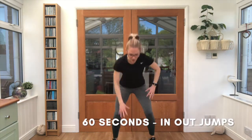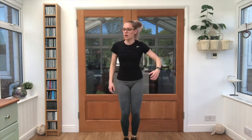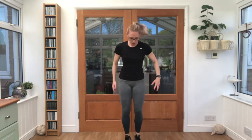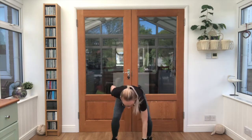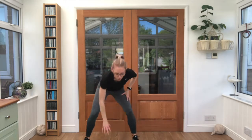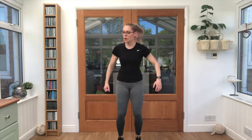In and out jumps — touch the floor each time your feet jump apart. Keep that breathing going, in through the nose, out through the mouth, and just keep pacing through. Doing well, we've done 25 seconds so far, we've got 35 seconds to go. Remember, we've got a half jack option as well if you need it. If not, just keep jumping. Keep it nice and light on the feet. 15 seconds left guys. Touching down each time, get that squatting. Last few seconds.